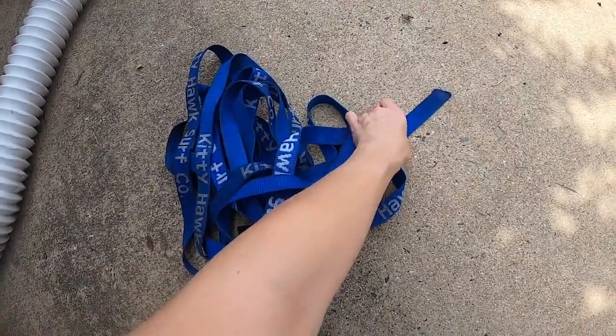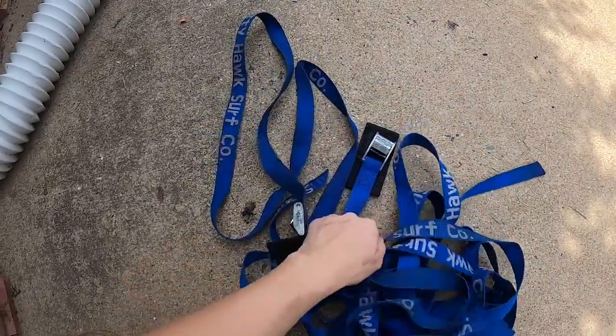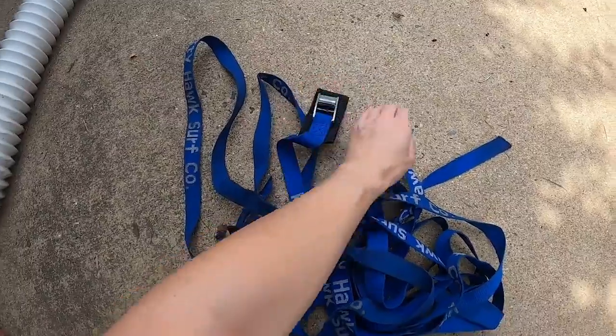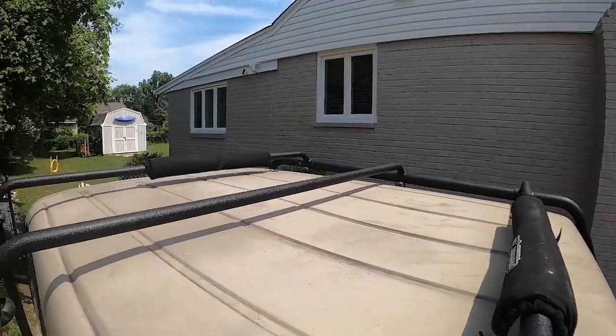Secondly, you will need a pair of straps. You can just Google 'kayak straps' or 'surfboard straps' and they should come up, or you can also check sporting goods stores. The ones with the waxed ends are the best. There is also a link in the description for the straps and for the foam blocks as well. Then you will need a roof rack.